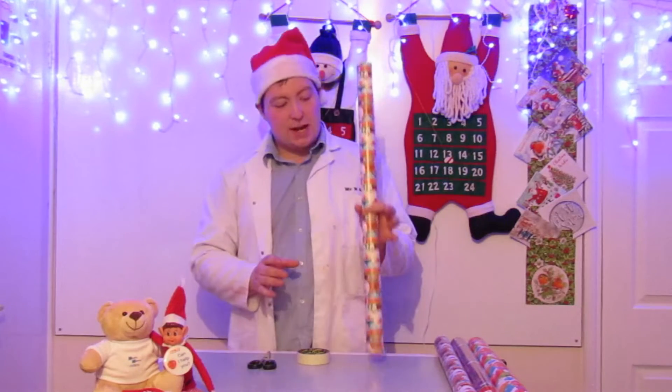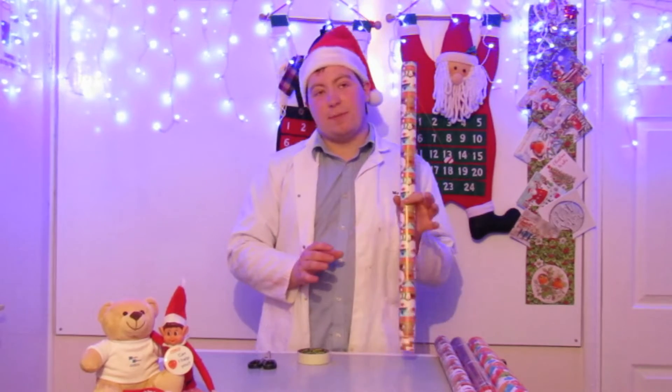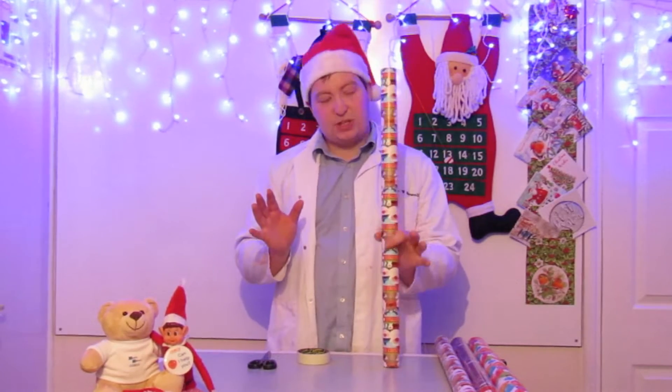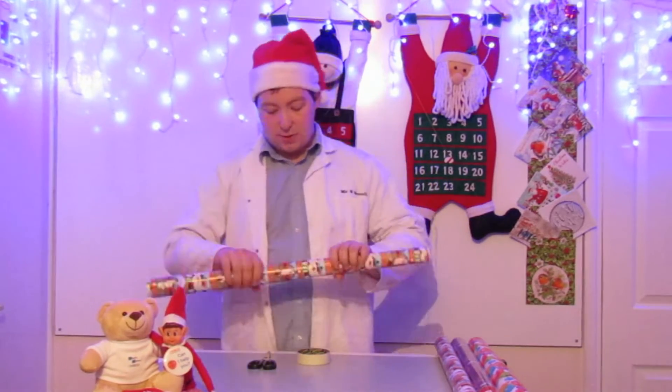Now the trick with this one is, don't go and get your mum's best wrapping paper that she's paid ten pounds for or whatever. You want the cheapest paper you can find — it actually works the best for this.